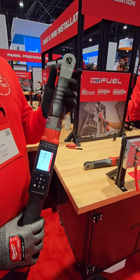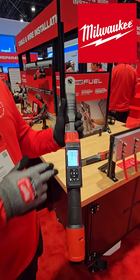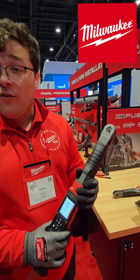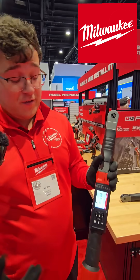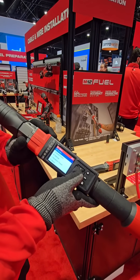We have two models for this: a three-eighths and a half inch. Our three-eighths will do 10 to 100 foot-pounds, and our half will do 12 and a half up to 150 foot-pounds. Within our tool here we have our menu.